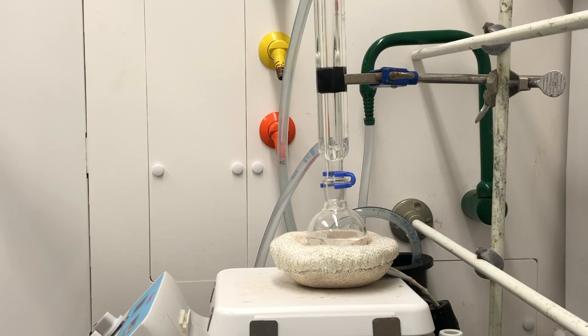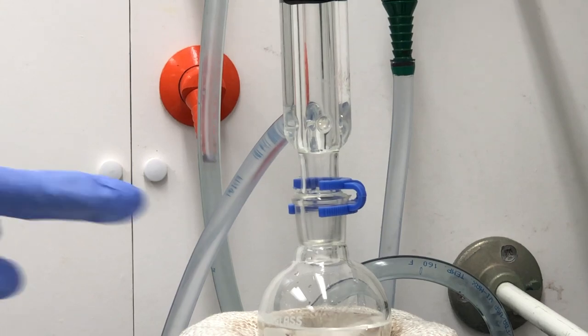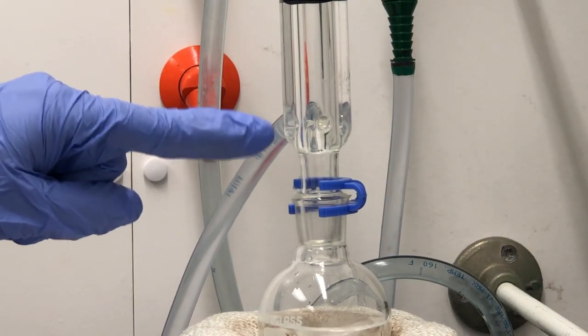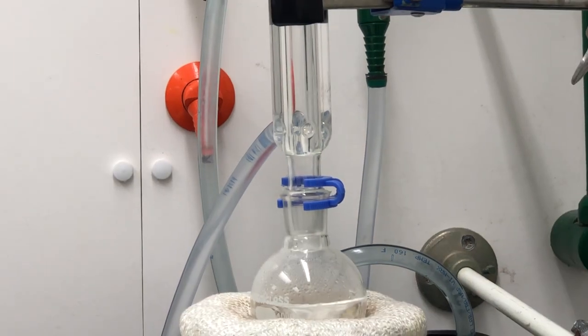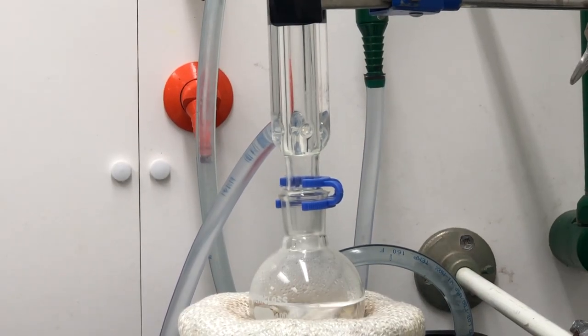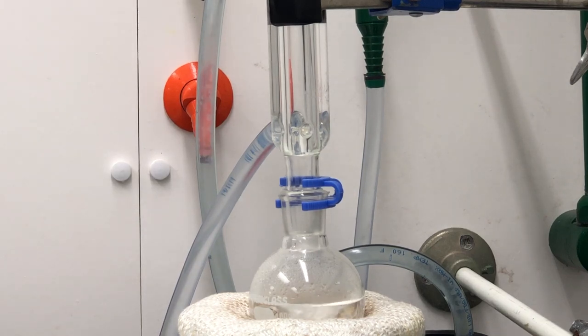We'll be able to tell that the reaction has reached reflux once we notice that the solution is boiling and that there is a condensation ring that has formed. So we'll keep an eye on that. As you can begin to see, it's the formation of condensation right within the round bottom flask. We haven't yet observed a condensation ring, so we can't really start the time of reflux yet, but we should be close.